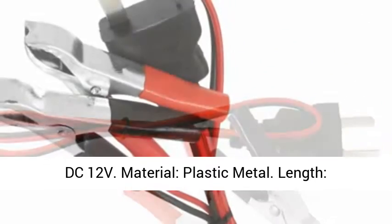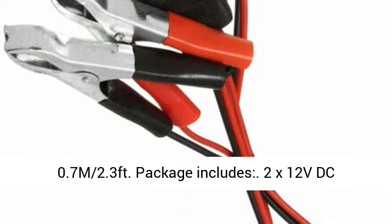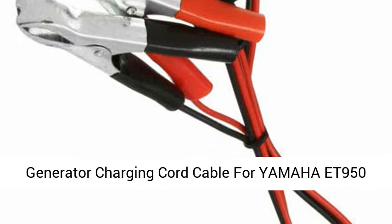Specifications: Voltage — DC 12 Volts. Material — Plastic and Metal. Length — 0.7m, 2.3ft.